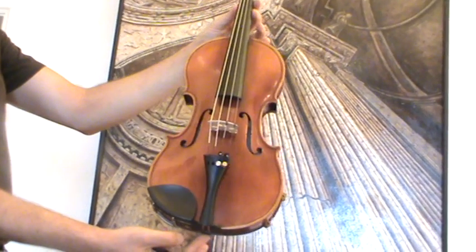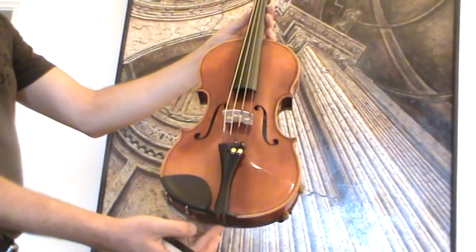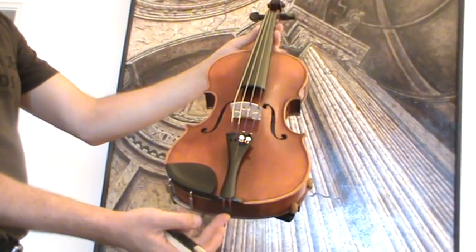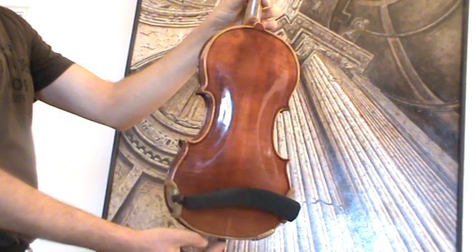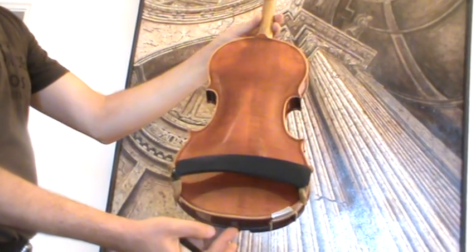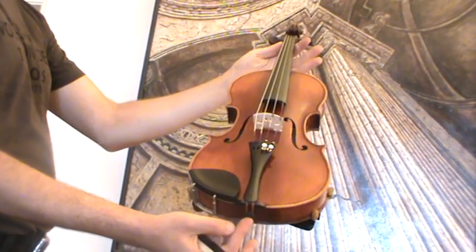Old German violin from the Meinl & Herold workshop in Markneukirchen, Germany, around the 1930s to 1940s. The violin shows a two-piece flamed maple back and a medium to fine grain spruce front.